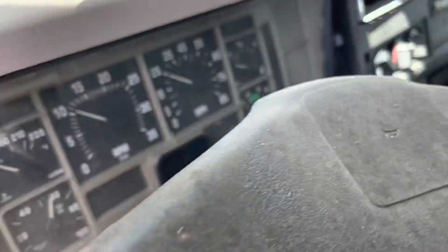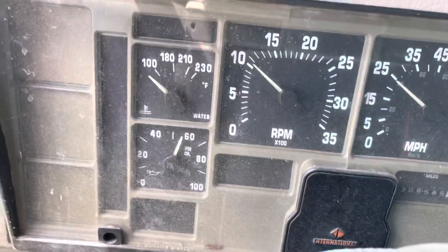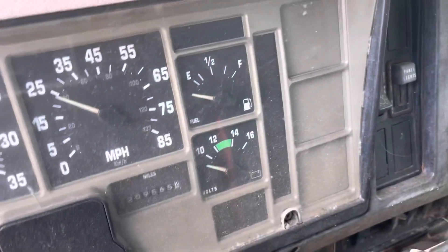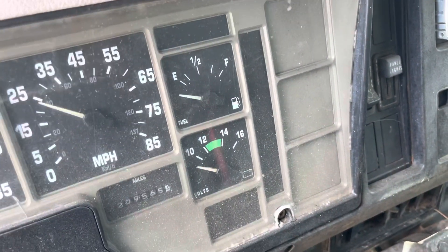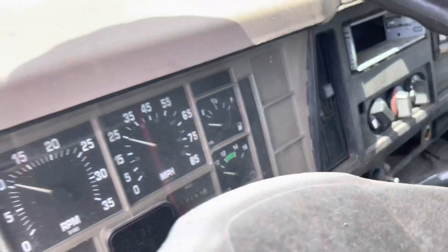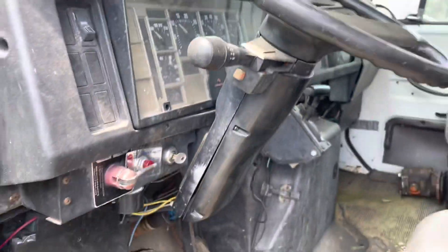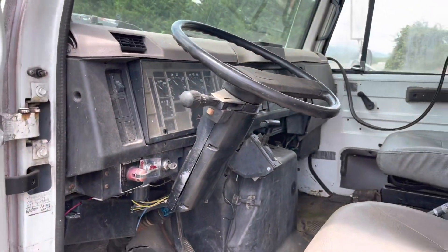Before I let it run too long, let's see if we can get in here and check the pressures. We got 60 psi oil pressure. It does not look like we have any charging voltage, assuming the gauge is working. I don't have a meter here with me to double check it — it's back at the house. But it runs, so I'm happy with that.